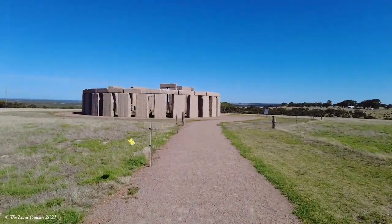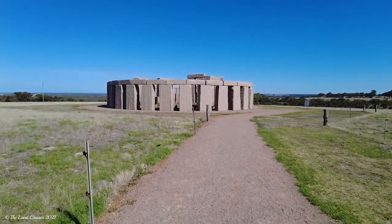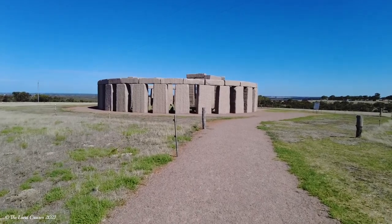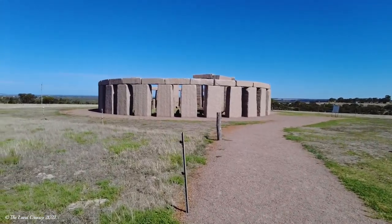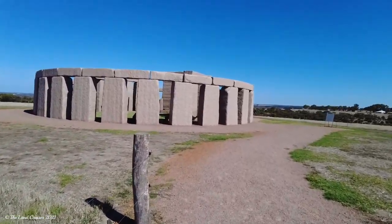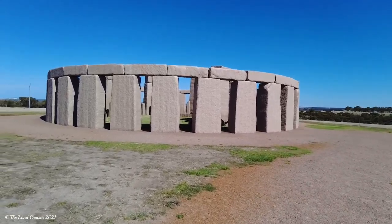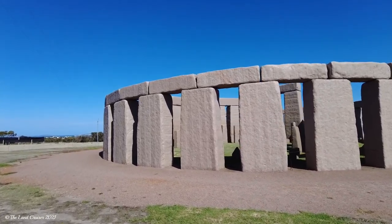Well, this is the Esperitz Stonehenge — a replica of the original as it would have been back in the day. Footsteps are very noisy on the gravel, we'll get off that.